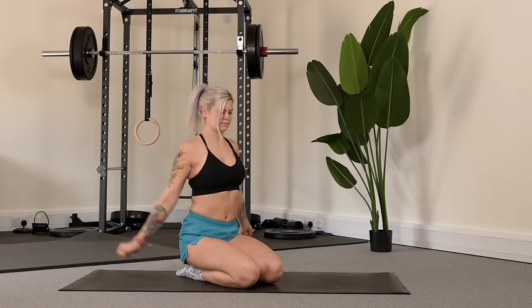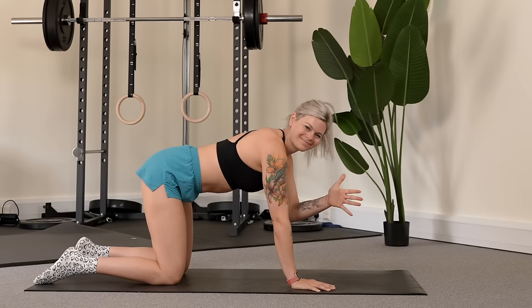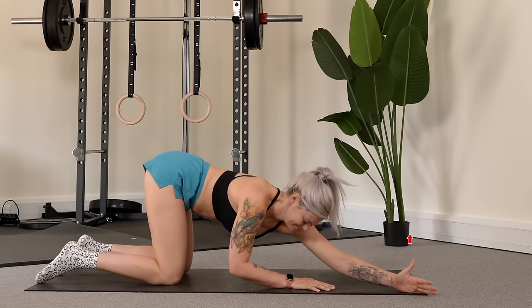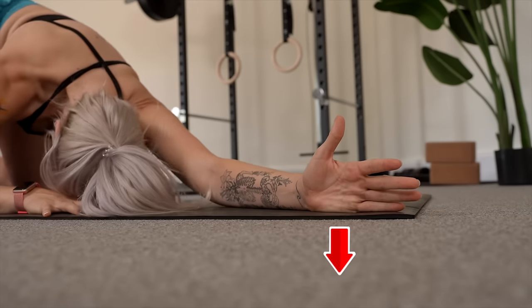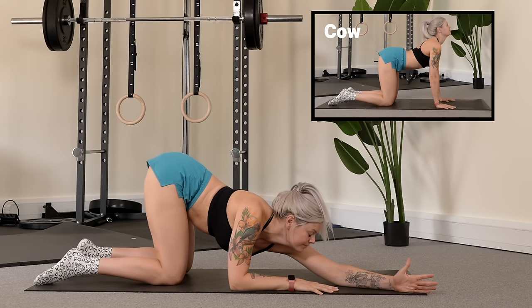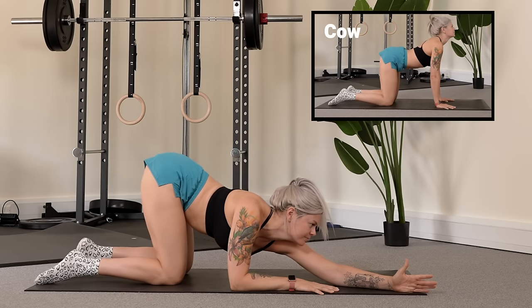Take yourself a few arm circles to begin with and then do this amazing shoulder stretch. From tabletop take your arm across to the opposite side of the mat with the thumb to the sky. Press the side of the hand into the mat the whole time and then alternate between cat and cow movements with your body, feeling the side body stretch the entire time.